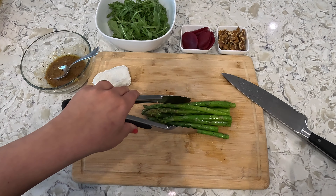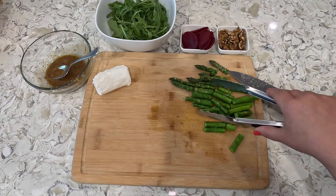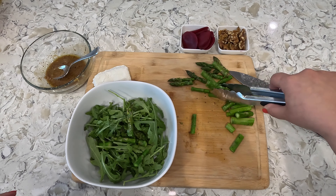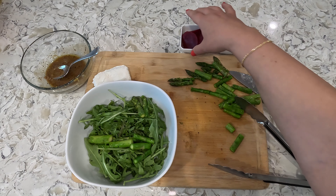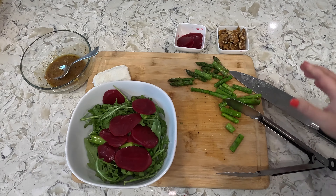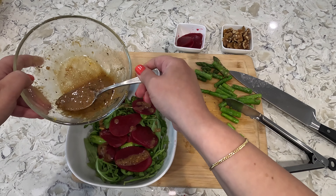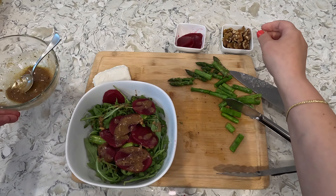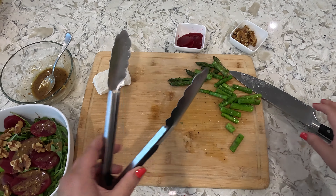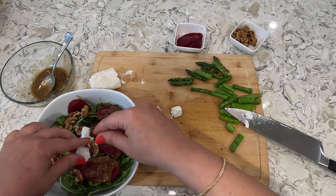Now you want to take your asparagus and dice it up into about one-inch pieces. Now we can go ahead and assemble our salad. First you want to add a couple pieces of your asparagus, then go ahead and add our beets, then drizzle our dressing on top. Now we can sprinkle our walnuts and then add some goat cheese — we can crumble it on top with our fingers.